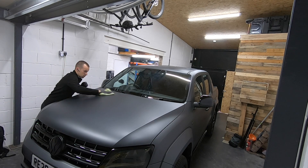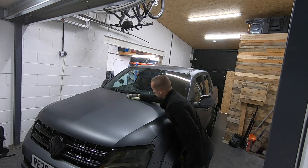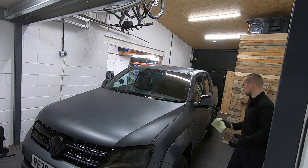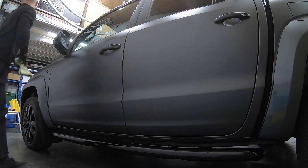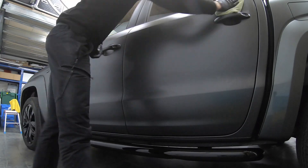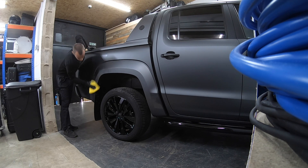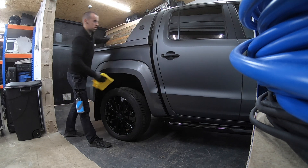Prior to the truck being inside and worked on, it was washed outside and covered with iron fallout remover. You cannot clay bar on matte vehicles because it's an abrasive and it might make it shine. Once the truck was pulled in, I went over it with a tar and glue remover to move any tar deposits. That is enough decontamination for a fairly well looked-after matte vehicle. Once done with the tar remover, I came back in with an alcohol or panel wipe — a pre-coating cleaner.